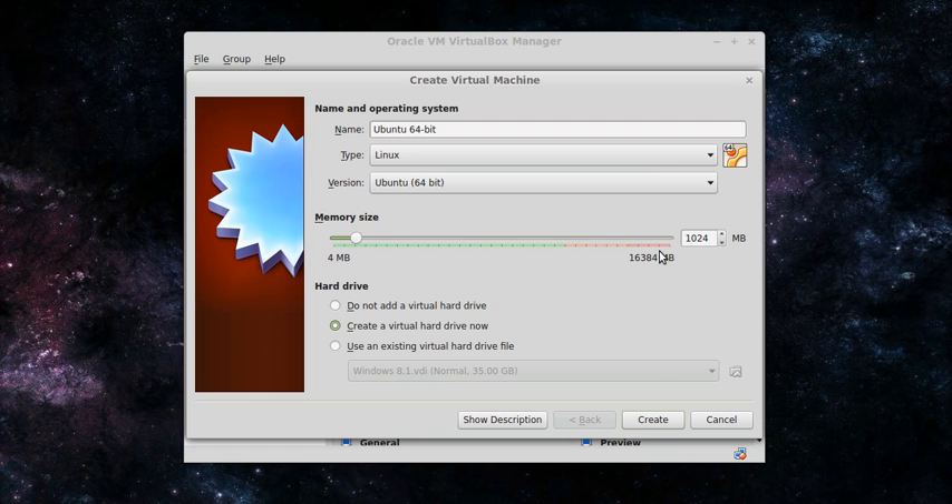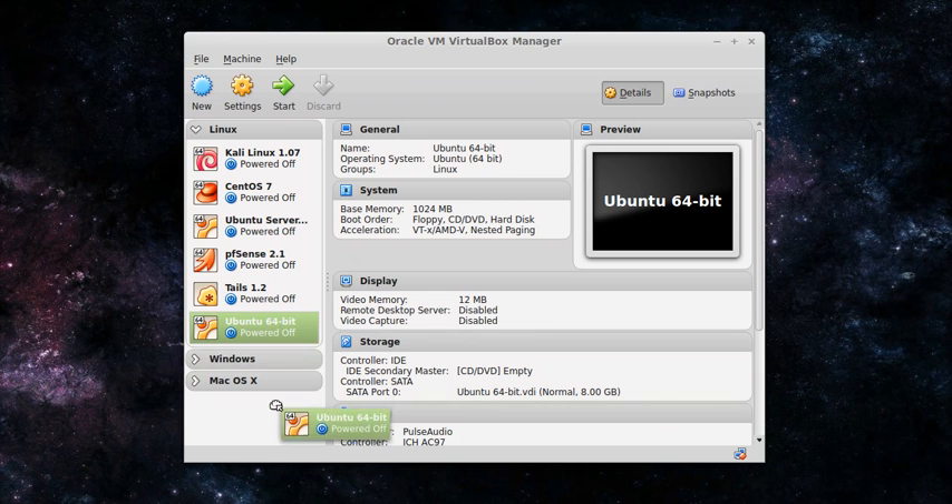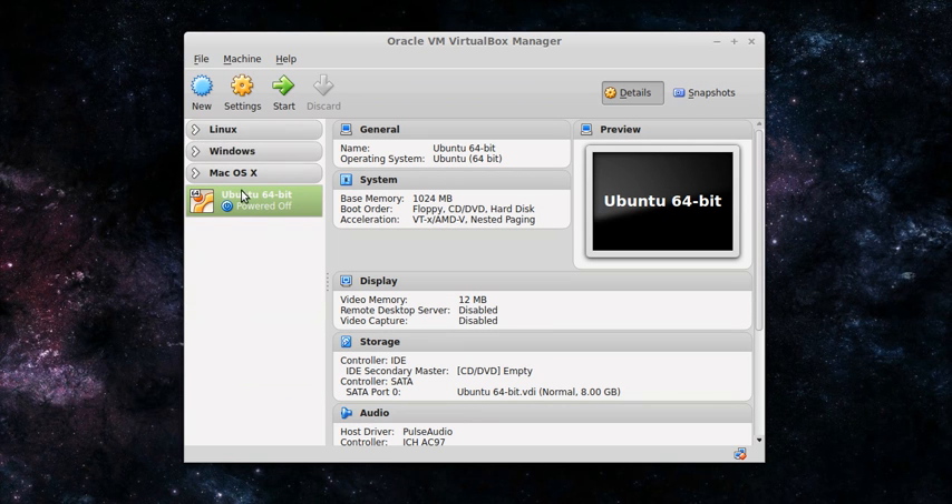I'm going to do 1024 just to give it 1GB of RAM. You're going to want to create a virtual hard disk, so keep the middle one selected and click Create. You can leave the name the same, leave 8GB the same — everything on this page you can leave as is. Go ahead and click Create again and you'll see a new VM.